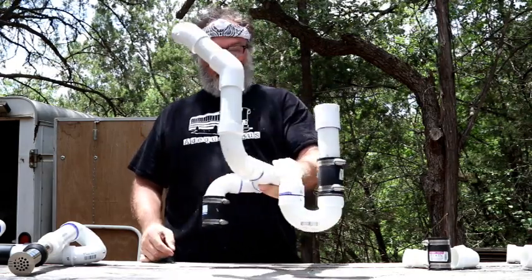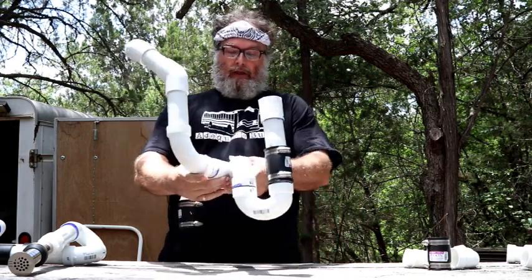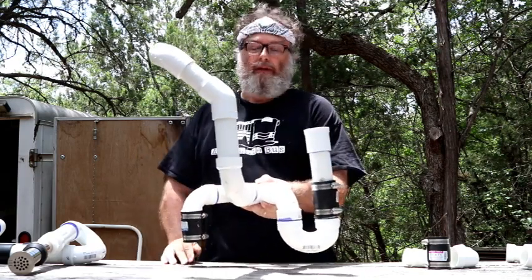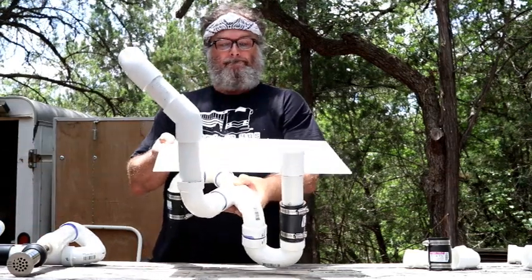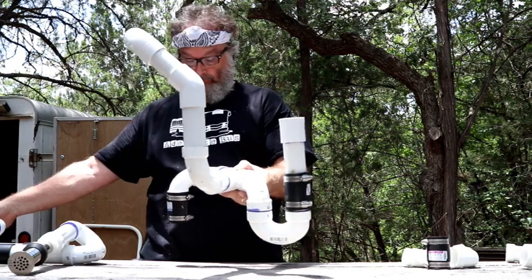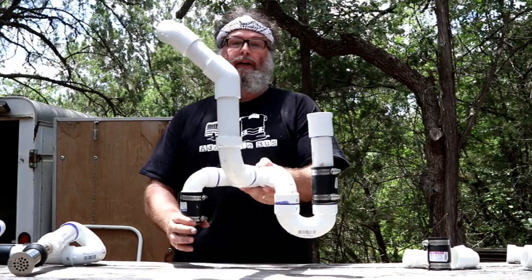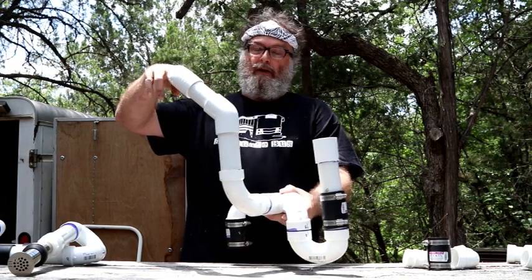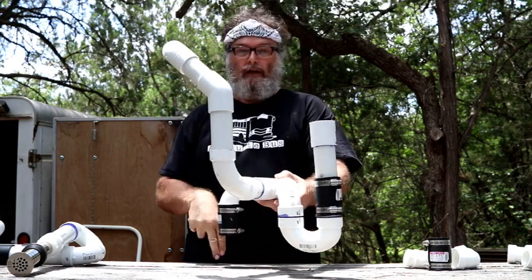Hey y'all, I want to show you this custom made piece. This is the piece of plumbing that's going to sit between the floor of the bus and the top of the wastewater tank. The floor of the bus is about right here. This is above the floor, this is below the floor. This ties into the tank. It's an inch and a half spin welded fitting in the top of the tank. This is a combined plumbing through the wall from the two sinks into this, down, down, and into the tank.